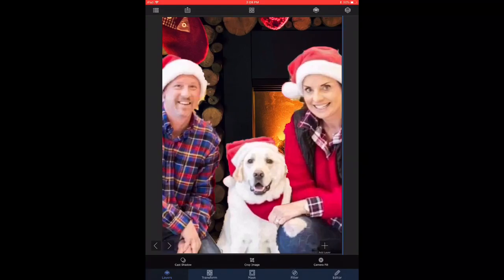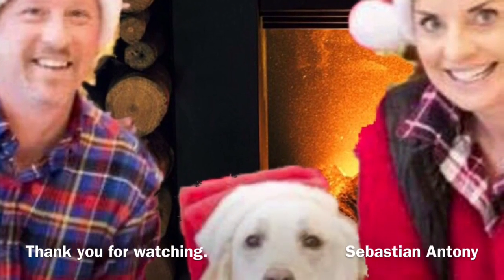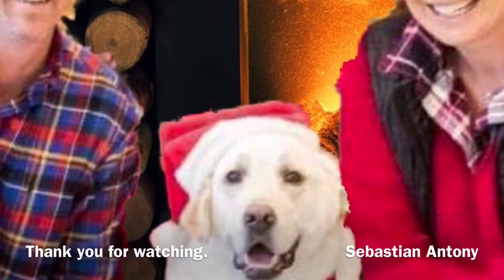check mark on the top left. Now I'm going to export the picture to the camera roll, and I think we are done with the edit. This is what the final image looks like — the couple close together with the dog and Santa removed.